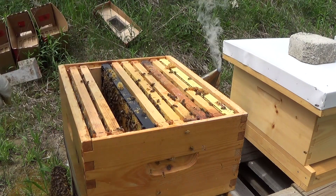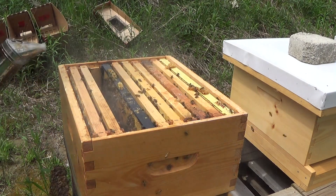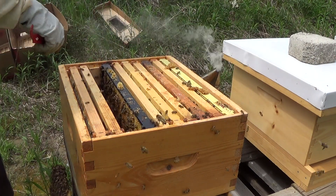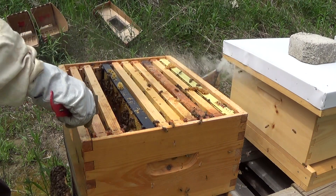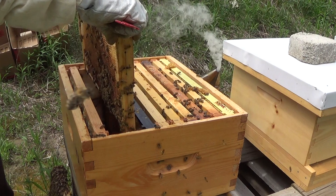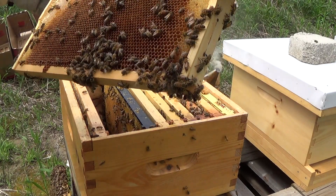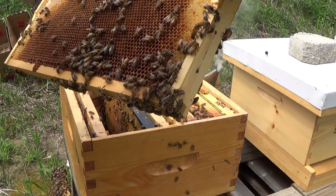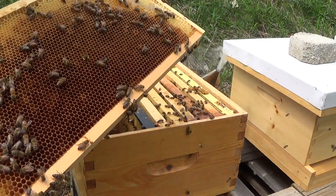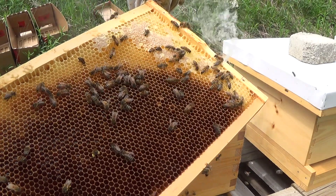I'm going to give them another shot of smoke — they're starting to get a little more agitated. I try not to smoke them too much; some people say I smoke them too much, others smoke them a lot more than I do. Obviously you want to do as little intrusion in their lives as possible — considering they're kind of running their own lives. Here's a nice honey-or-brood comb with honey on the outside. It looks like they've moved a lot of the honey around to accommodate things where they want them to be, and they're putting pollen and nectar on the inside of this frame as well.